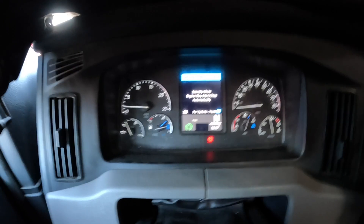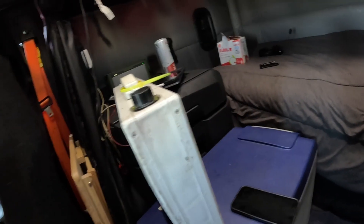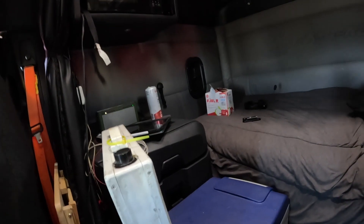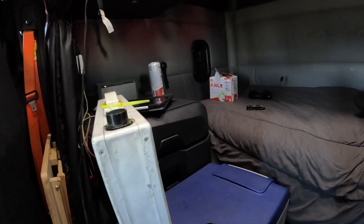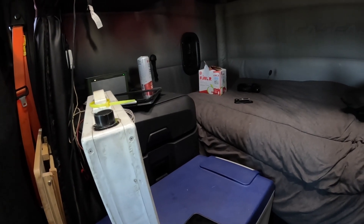Opti-Idle mode works not only for interior comfort but also for battery charge-up. I've got a refrigerator — a deep freezer — and I run the fan and computers and stuff. It'll start to keep the batteries charged too, so you never have to worry about dead batteries. Just set that Opti-Idle up every night. It's kept me plenty cool so far this year.